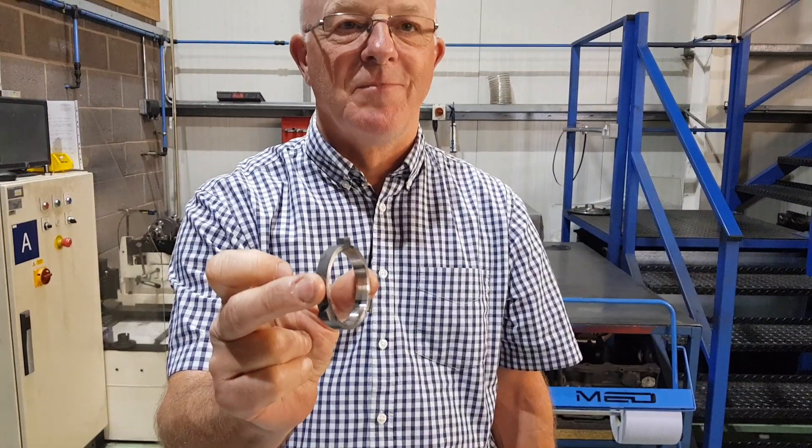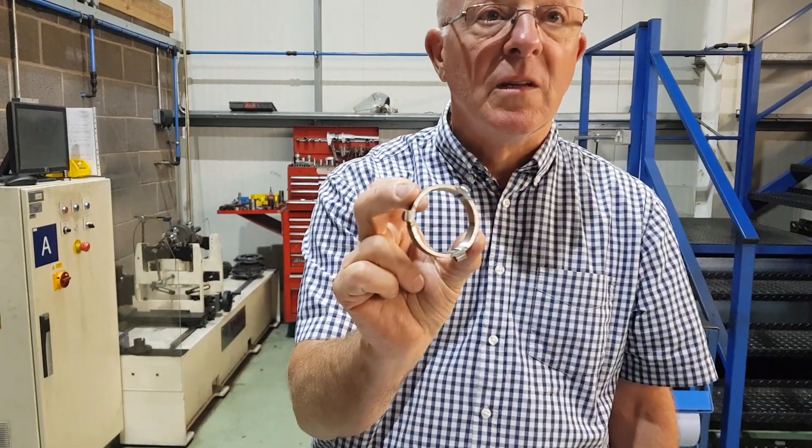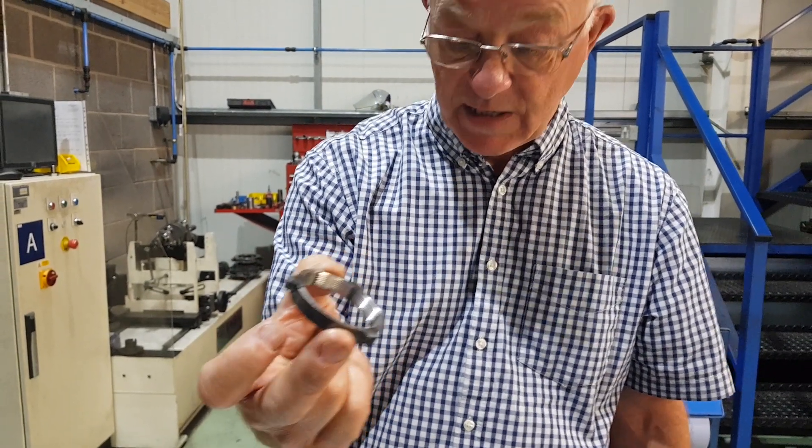Baulk rings — these will stop you crunching gear when you shift either up or down. It's basically a clutch that stops one gear crashing into the other and slows it down. Four of those. These are really nice quality ones that we'd use on a race series where you're not allowed to run a dog box — the best you can get, really.